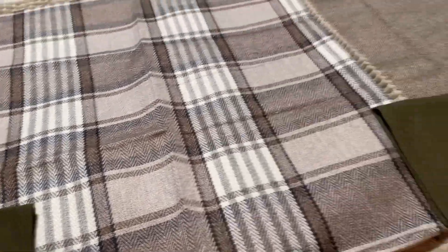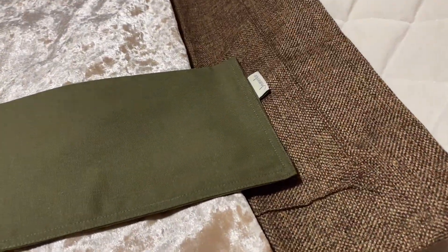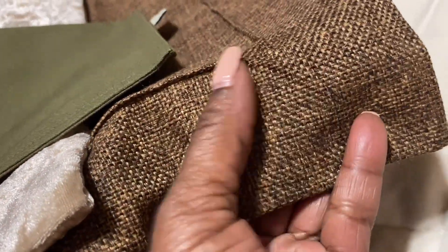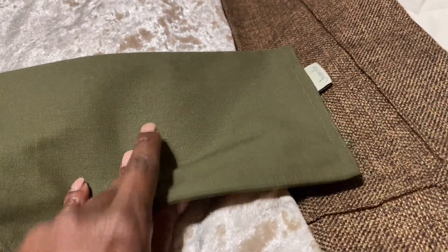Hang in there with me, you will see how all this is going to come together. Here's another tweed — 26 by 26 — this is pretty brown and they're actually really soft.